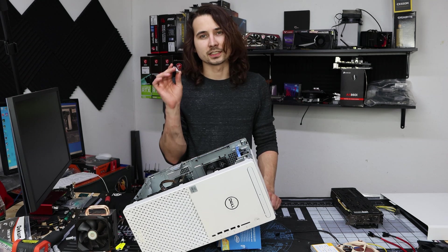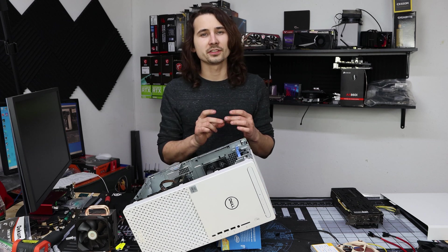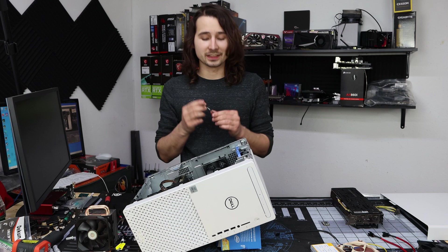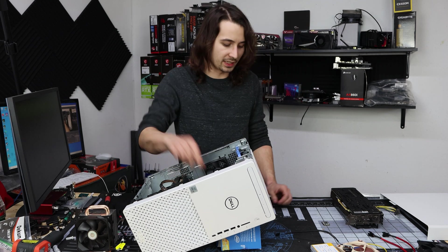The 500GB SSD that comes in this is a pretty okay unit — it runs 2500 read and 1500 write, whereas the Samsung Evo runs 3500 read and 3000 write. This is pretty much a meaningless upgrade; it's just to show that it can be done.